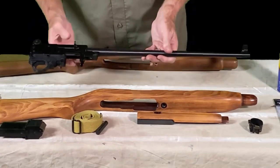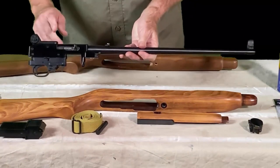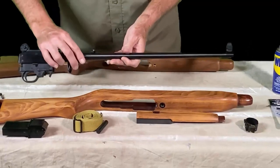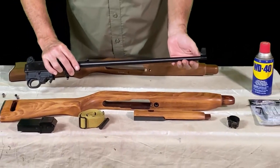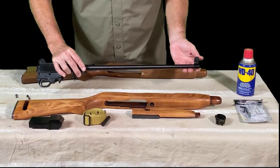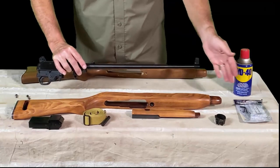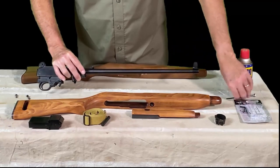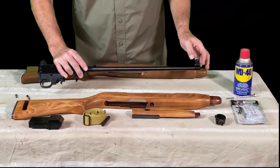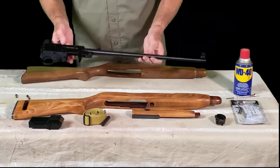I removed the gun from the stock and went ahead and did the sights. There are two screws back here — very easy to do. The only tough part was punching out the old sight. I needed to do that in a gun vise, and putting some lubricant on it before taking it out made a big difference. If you just follow the directions that come with the sight, it has all the tools and everything you need. Pretty self-explanatory — the toughest part was punching out the old sight. Got that done, so now we're ready to assemble.